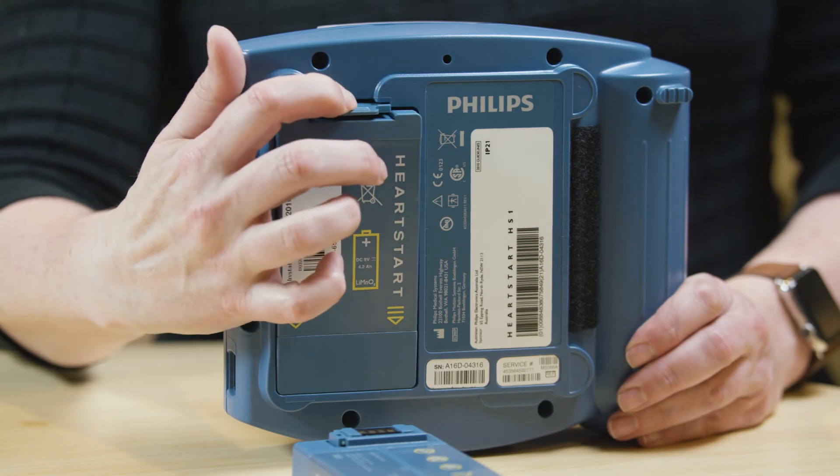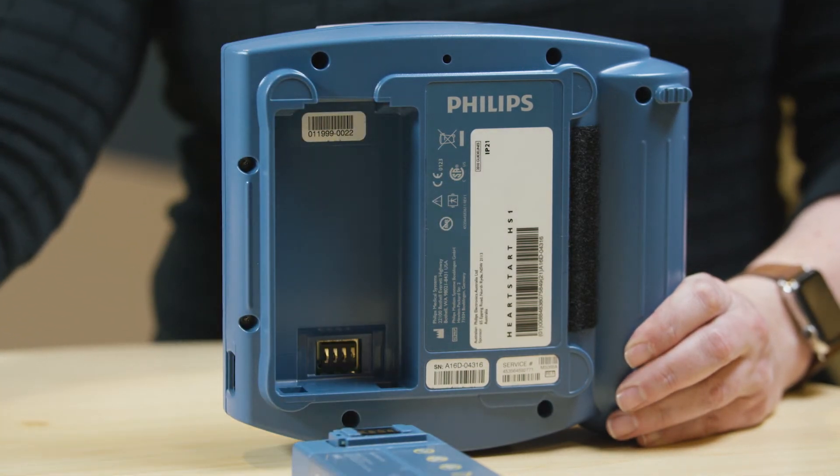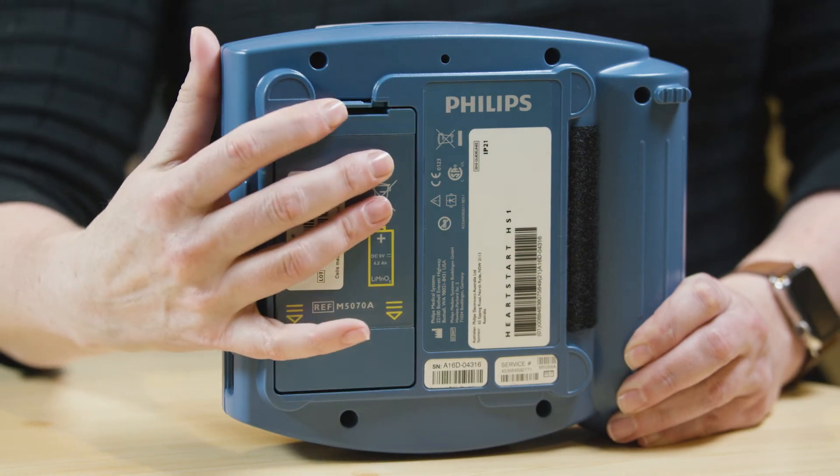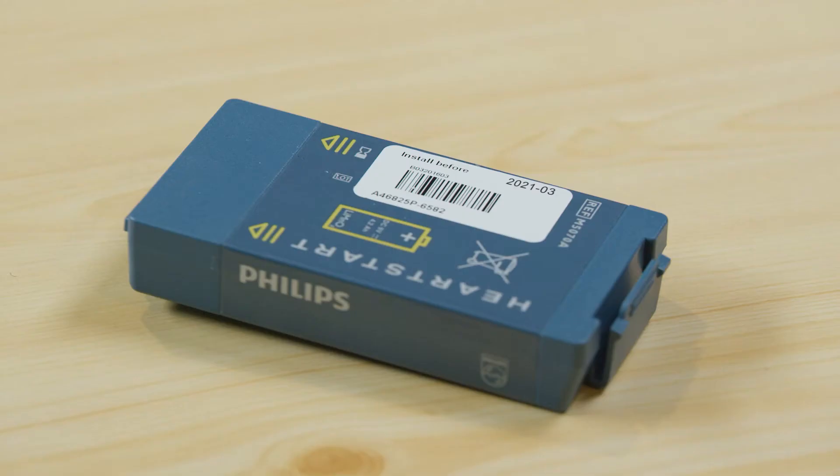To change the battery, press this latch to pop out the old battery and slip in the new battery, pressing the top end down until the latch clicks into place. The battery can be recycled at an appropriate recycling facility.